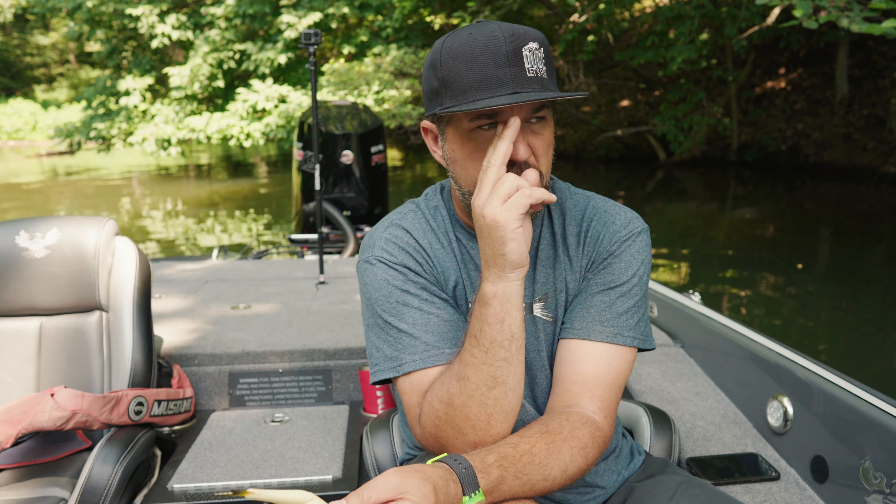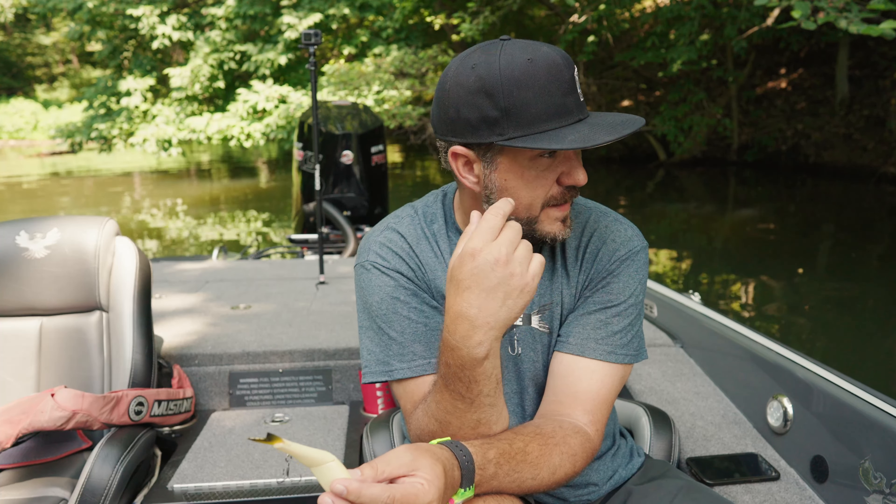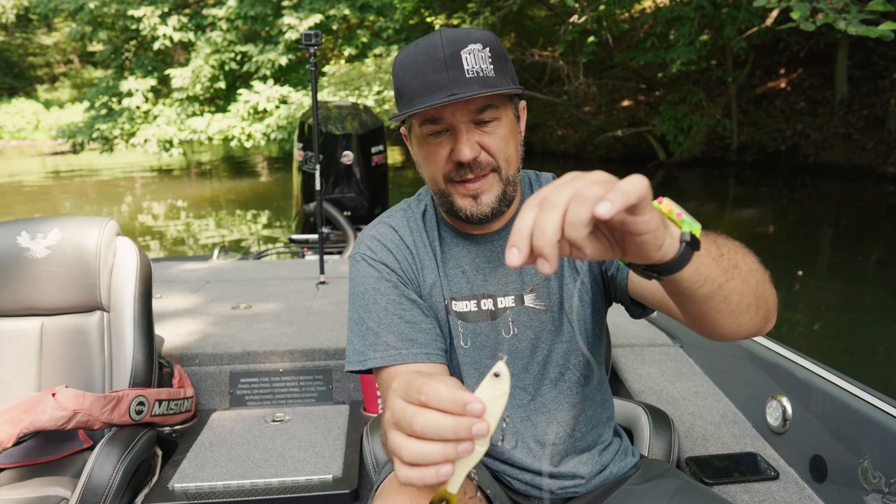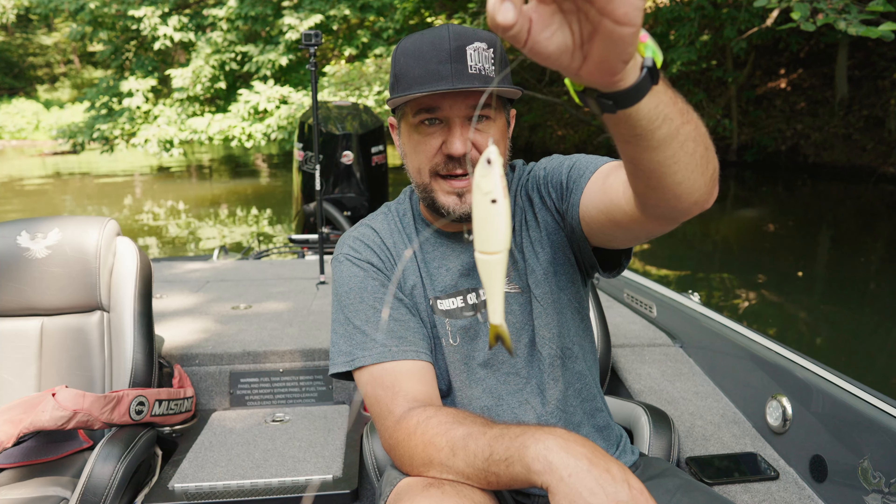Something that really intrigued me: when I threw this lure beside a floater and it made a splash, I think it gets the fish's attention. The shad on these banks are spawning right now — you can hear them when you pull the lure up, like they do at night during shad spawn, but it's going on during the day too. Check out this super cool bait — I need to get some underwater footage of it.